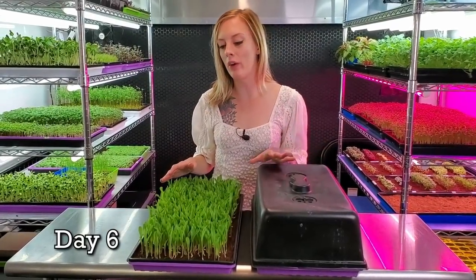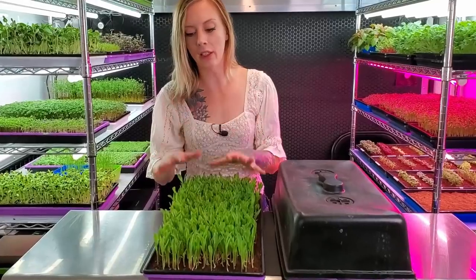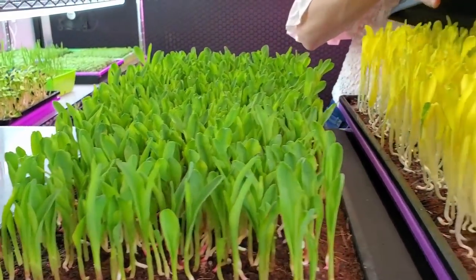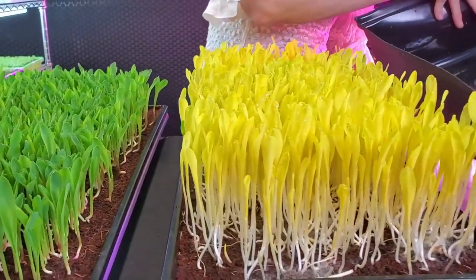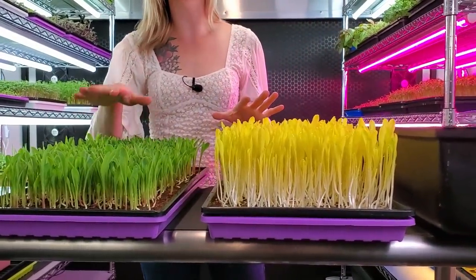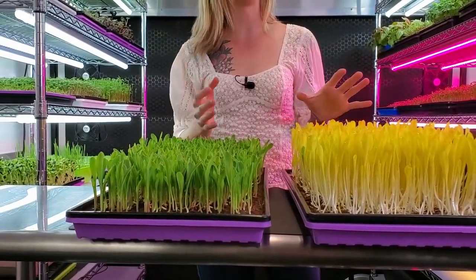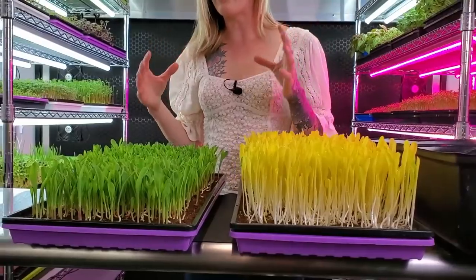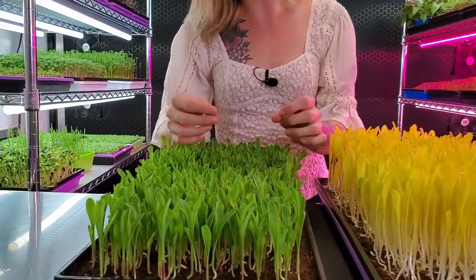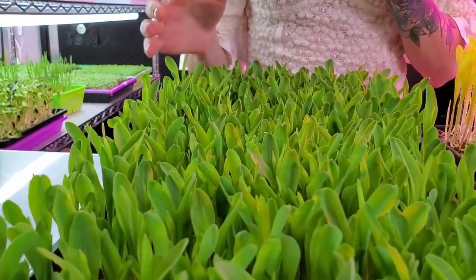Today is day six of our corn grow. I already have my one that was underneath the light sitting here, and I'm going to remove the lid from the blackout one. You can see that there is a massive difference — these are much bigger than these ones over here, which makes complete sense because these were stretching for light. From yesterday, these have already begun to open up more and are not so closed in, and they're starting to appear a little bit bigger.